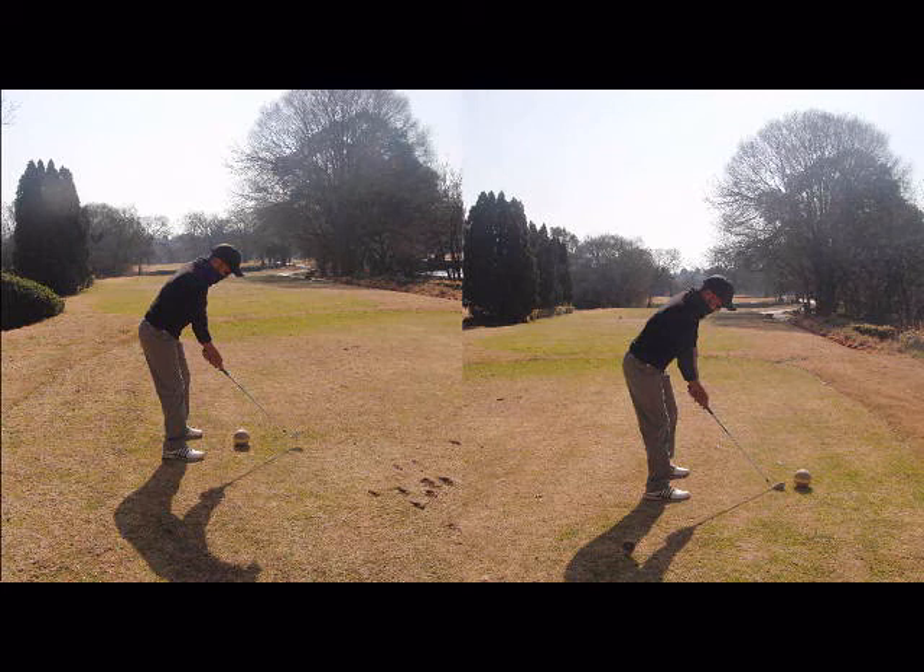A lot of golfers, especially higher handicaps, don't understand the importance of setting up your tee shot in the correct position to give you the best chance of hitting your target.